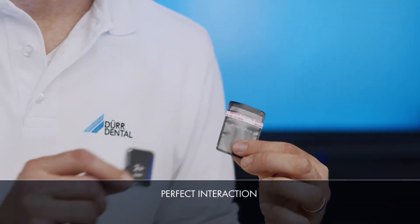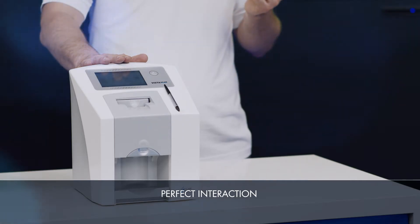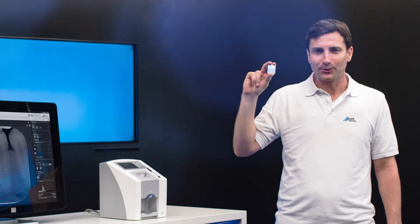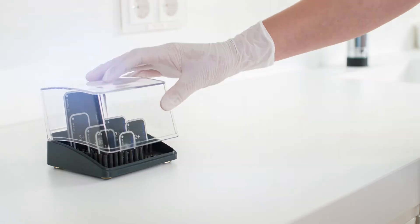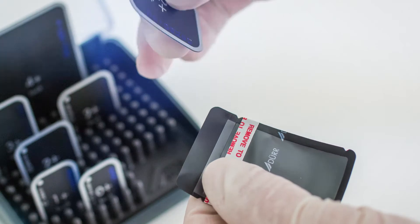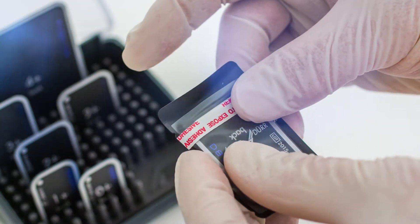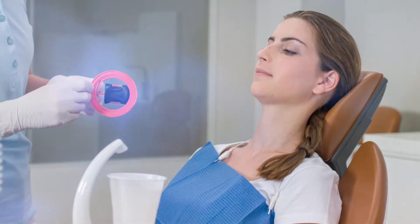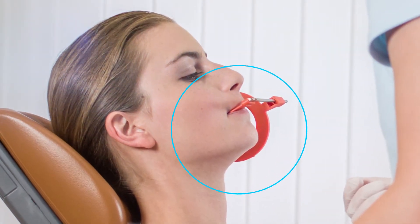DürDental Light Protection Covers, VistaScan Plus Image Plates and the VistaScan MiniView are the perfect partners for maximum image quality. What's more, image plates offer a 100% active area compared to sensors. VistaScan Plus Image Plates are available in intraoral sizes S0 to S4. DürDental Original Accessories for reliable and user-friendly handling — the image plate holder set color from DürDental helps to position the image plate exactly in the patient's mouth.